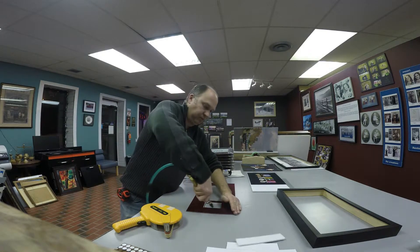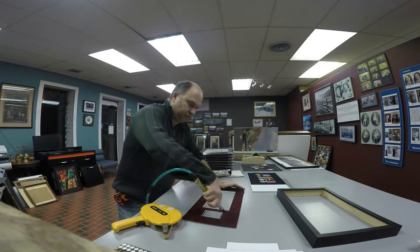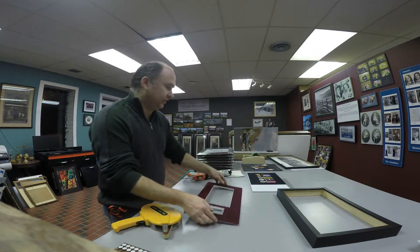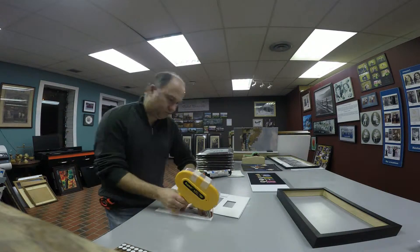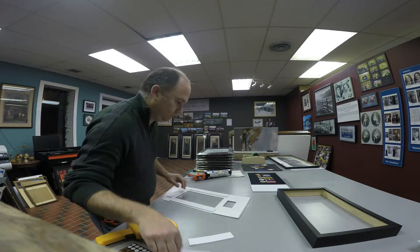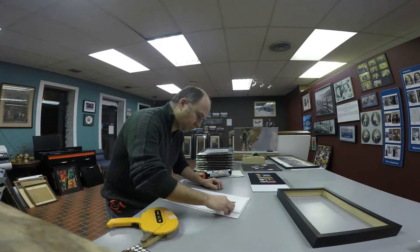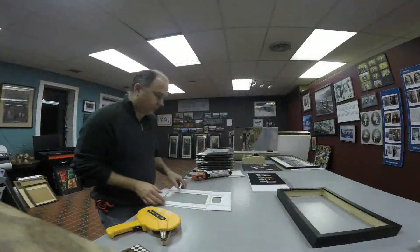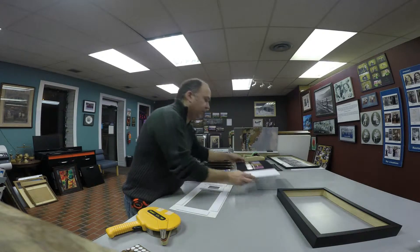I'm going to get the dust off of here. It really picks up the dust — it's floating in there, stuck right to it. Now I'm going to start building the base. There's our base. I'm going to pull the metals over here and do it out here.